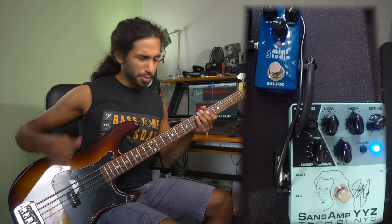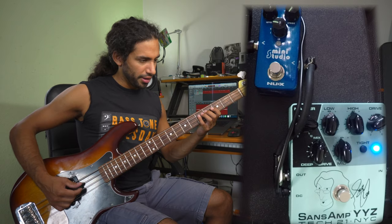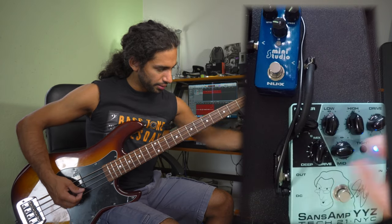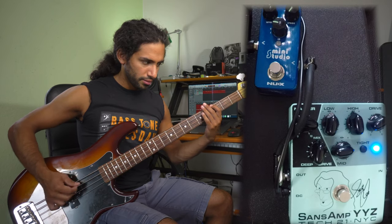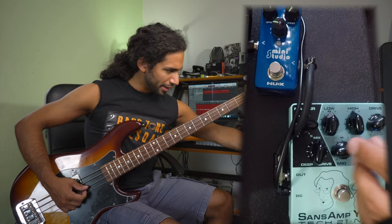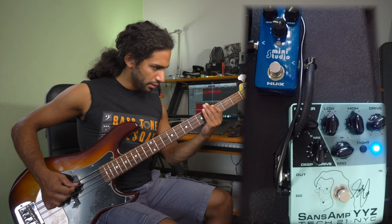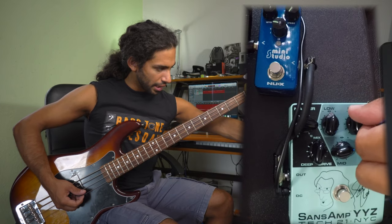It's getting closer — it's pretty dark still and you can see there's definitely some breakup in there. I need to get it to sound more edgy, so I'm gonna boost the mid control. That's getting closer — now I'm gonna boost some highs.